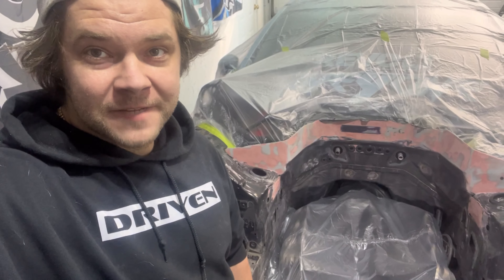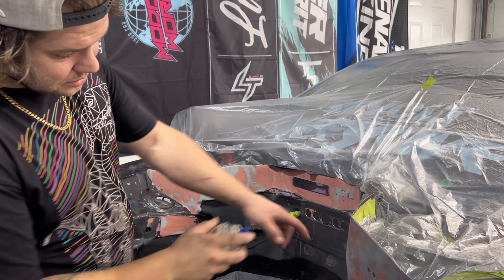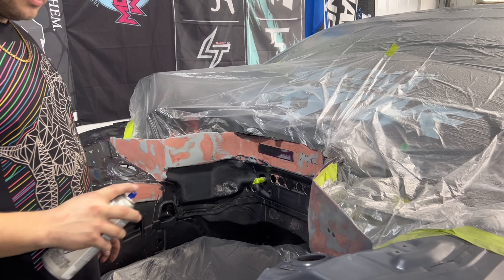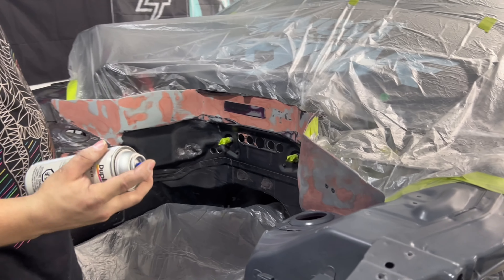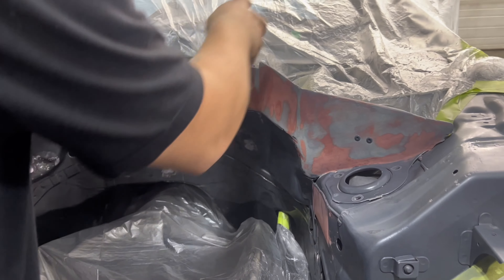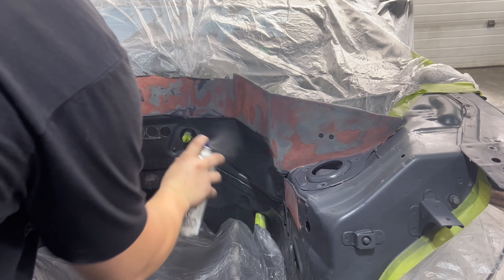I gotta get all the grommets out of the firewall and then we're just gonna wipe this thing down, make sure it's all good to go. Got tack cloth ready and we'll prime it. Going to do a light dust coat first — basically looking for a finish on the whole base — then let it tack up and give it something to bite to, and then come back with a heavier coat to give us a good base for primer.